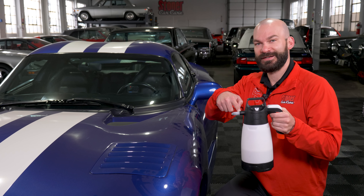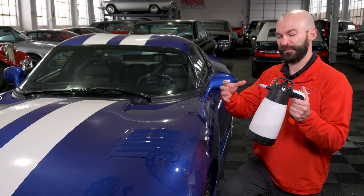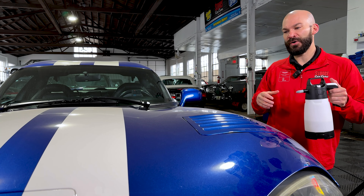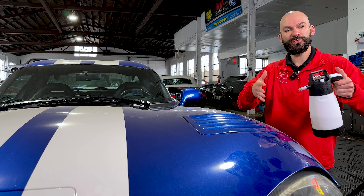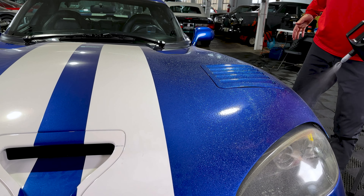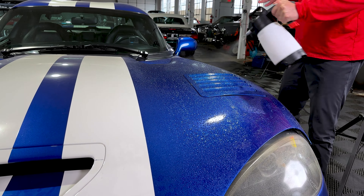Now that we've changed to the correct non-foaming tip on our IK sprayer, we're going to start using this product. Because all the lubrication comes from the product itself — we don't have the big bubbles from a car shampoo, we don't have water washing away debris — everything has to come from the product. So use this liberally. You're going to want to coat the surface, working on this blue corner. Apply liberally and let that product encapsulate the dirt. Give it a minute.